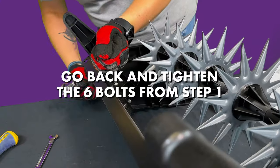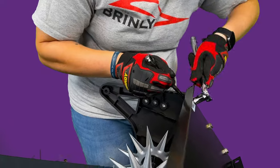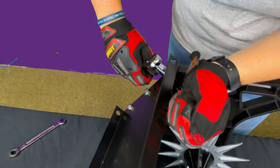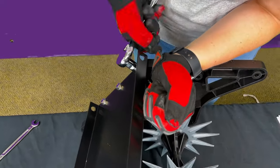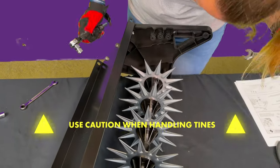Now fully secure the side plates to the tray by going back and tightening all of the bolts from Step 1, using two 10mm sockets and wrenches, and using extreme caution moving your hands around the tines.